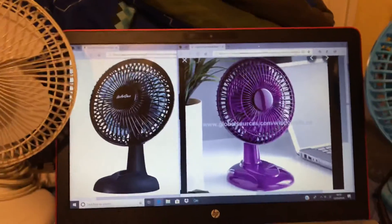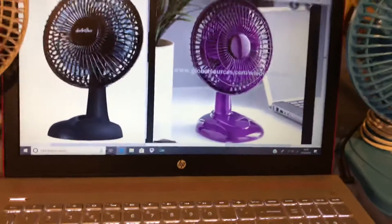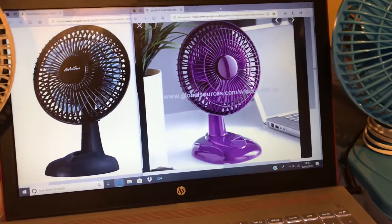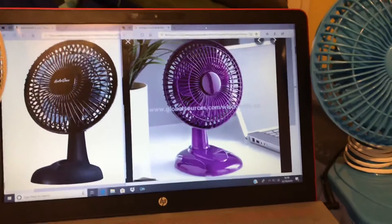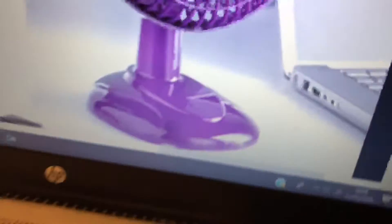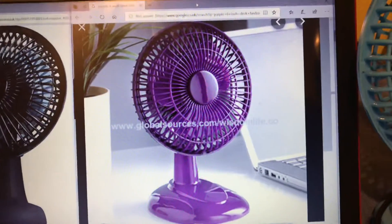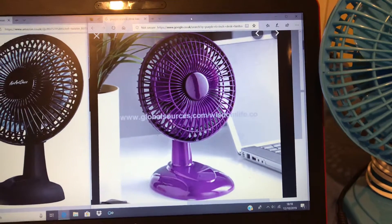I also know that you, Lift Silver, had one that looked very similar to this purple one. I think you did a video of your newer Kobe 9-inch desk fan versus your Air Flow 6-inch desk fan, and I think your Air Flow 6-inch desk fan actually looked a bit like this one — except yours had the Air Flow logo on the base instead of in the middle. But by the looks of it, this purple one looks like it's unbranded.